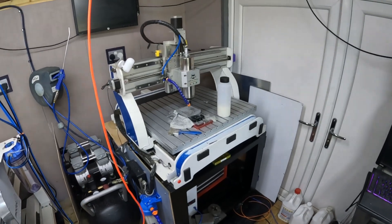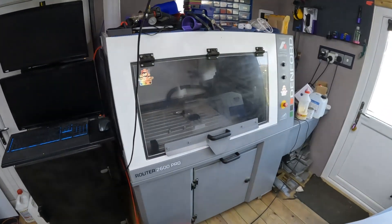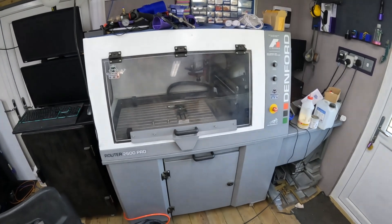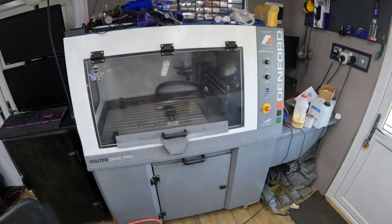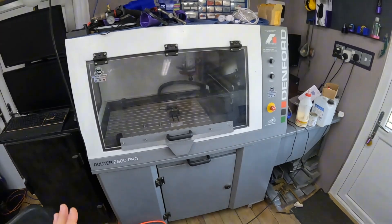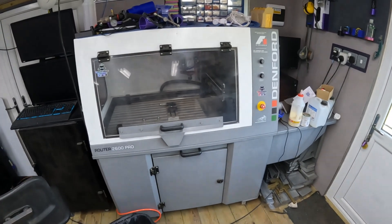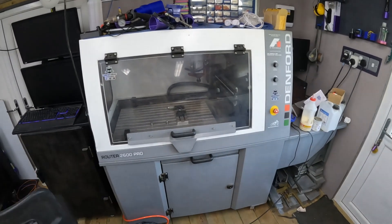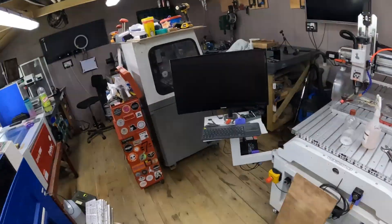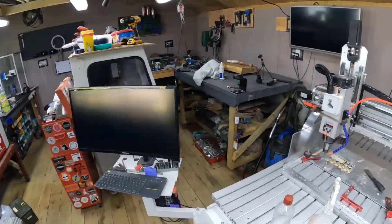Getting the Exec 4 straight away allowed me to get rid of one of the WorkBees. Then I picked up two Denford machines — I was looking for affordable CNC machines just above hobby level. The business was still young and wasn't pulling in tons of work and money. So I picked up a Denford 2600 Pro and a Denford 1000 Pro off eBay.